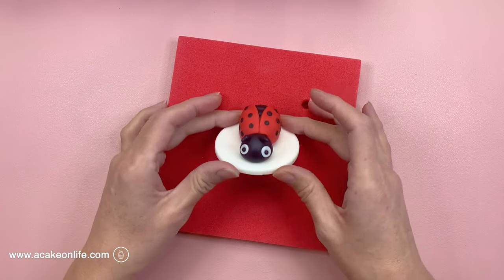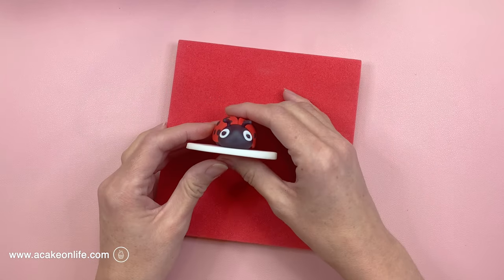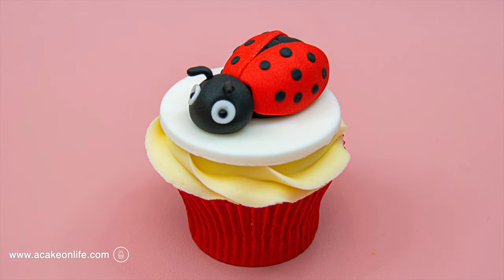And there you go — that's your little ladybird cupcake topper made! I really hope that you liked this tutorial. Please don't forget to check out my other ones. Please comment, like and subscribe for more and hit that notification bell — it really does help my teeny tiny channel. Thanks so much for watching.